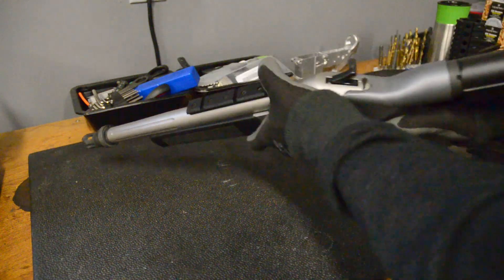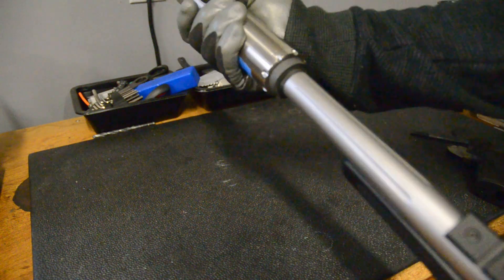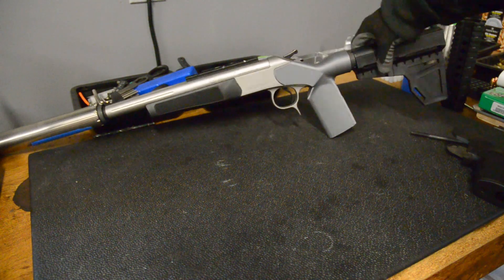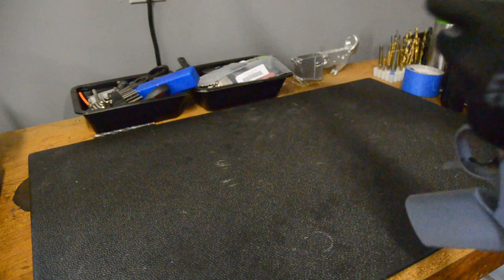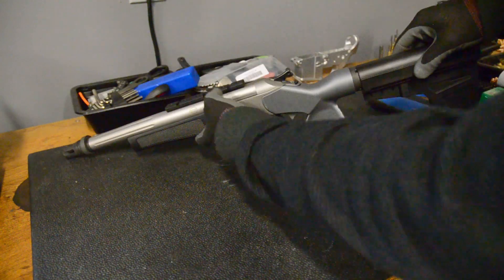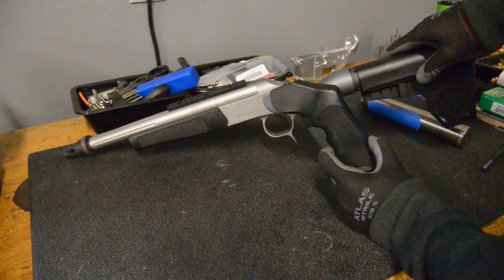This one is in .300 blackout, so you can take your suppressor and you've got a nice, handy, single-shot package. I know these are kind of popular in some areas where pistol hunting is allowed, and these are also available in different calibers. So this turns out to be a pretty fun gun, and it was kind of useless with just the pistol grip at first.